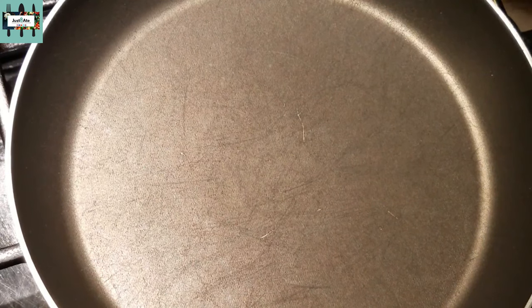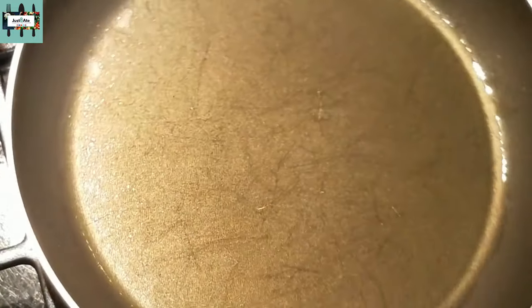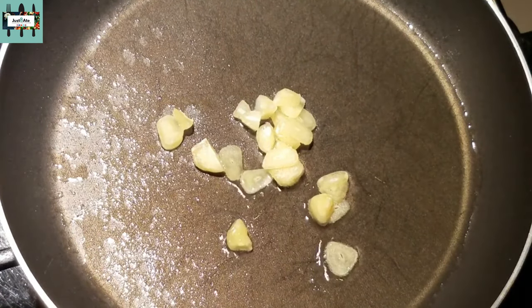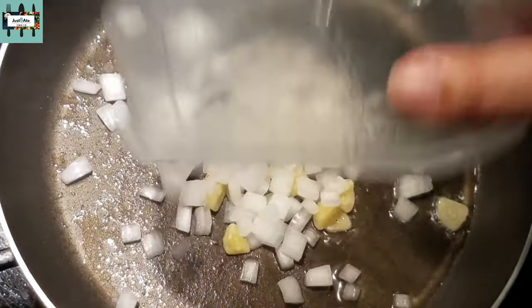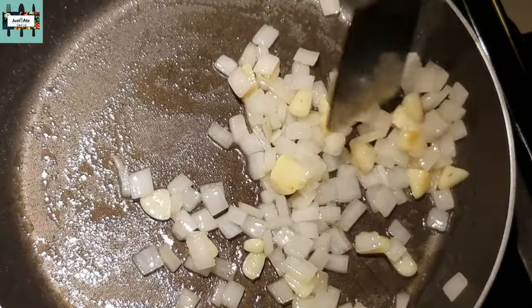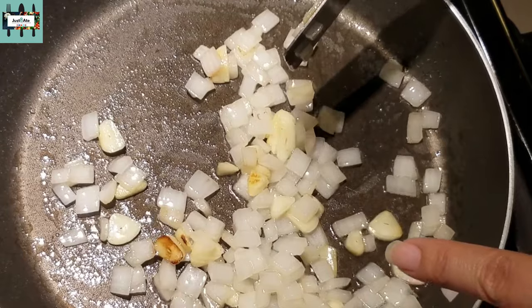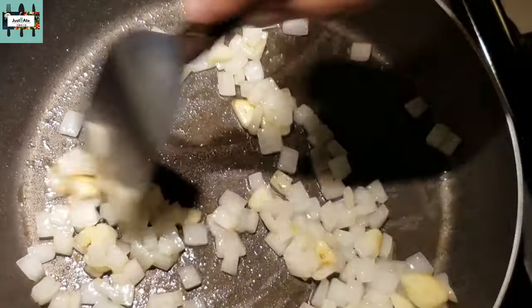Put in one tablespoon of virgin sunflower oil — you can use any oil of your choice — making sure it's fully coated. We're gonna put in some chopped garlic on medium heat, and then some chopped onion. They say whenever your husband's coming home, just fry up some onions and garlic and he thinks he's coming home to a good dinner. Okay, I think it's sweated enough now.